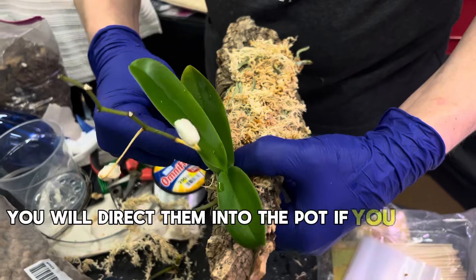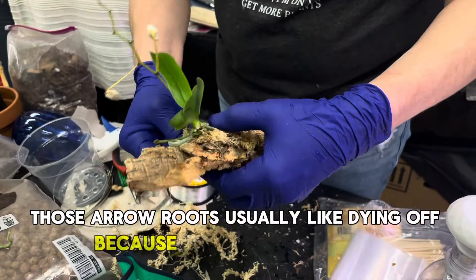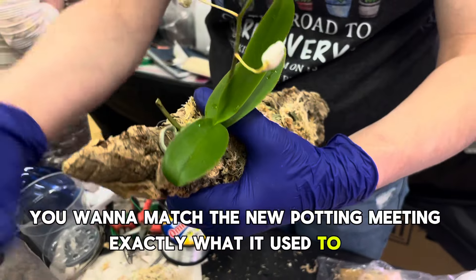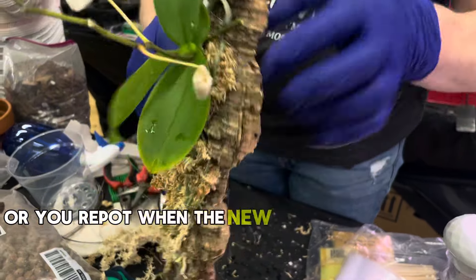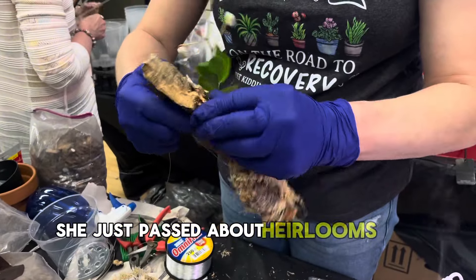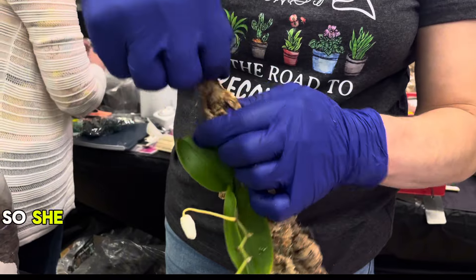You'd better direct the aerial roots into the pot if you want to grow them in a pot, because if you repot it those aerial roots usually die off - they don't get used to growing in those conditions. You want to match the new potting medium exactly to what it used to be. Or repot when the new roots are just starting to grow, then they'll be adjusted to the growing medium. She's making a hook so you can hang it.